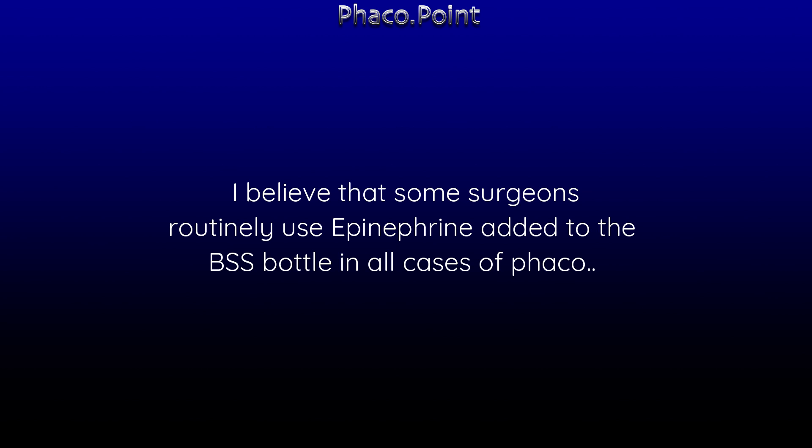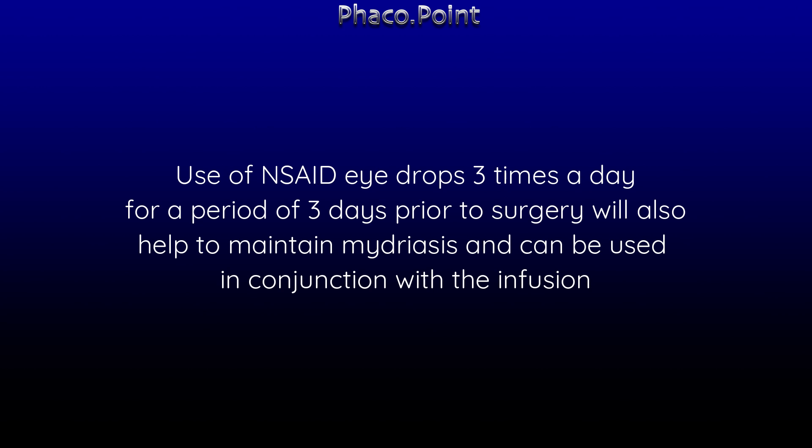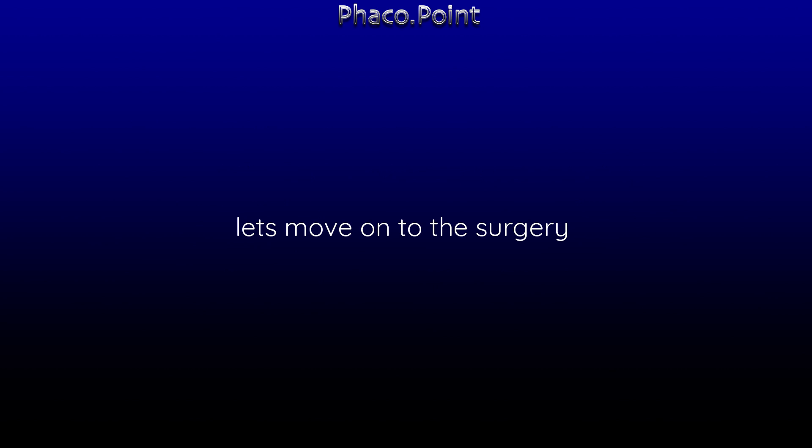Some surgeons routinely use epinephrine added to the BSS bottle in all cases. Additionally, the use of NSAID drops three times a day for a period of three days prior to surgery will also help to maintain mydriasis and can be used in conjunction with the infusion — all with the aim of maintaining pupillary mydriasis. Let me show you a couple of cases in which epinephrine added to the BSS bottle helps to maintain pupillary size.